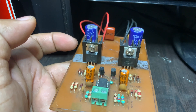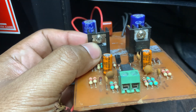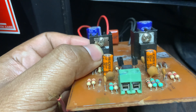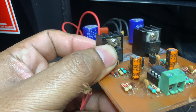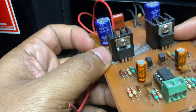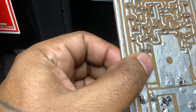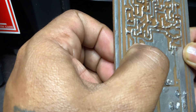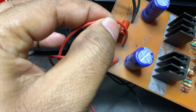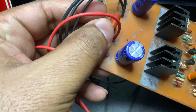In a Class D amplifier, two MOSFETs are used as a half-bridge or push-pull output stage to create a high-frequency pulse width modulation signal. One MOSFET connects the output to the positive power supply, while the other connects it to the ground. By switching these two MOSFETs on and off alternately, the amplifier can efficiently drive current in both positive and negative directions through a speaker — the push-pull function.